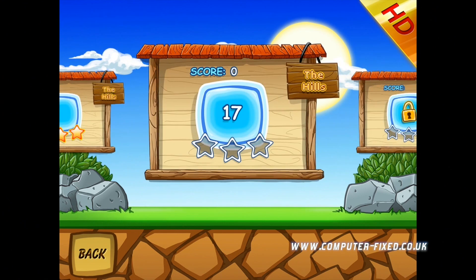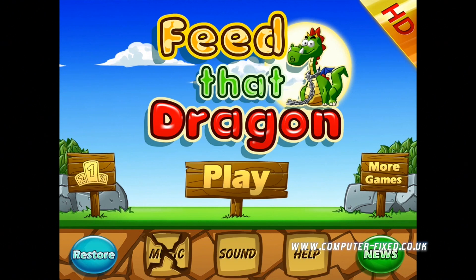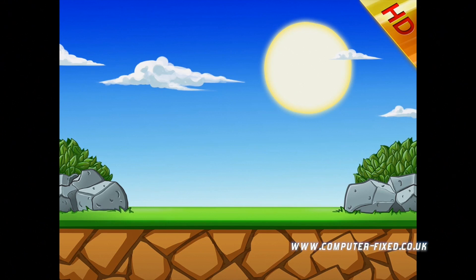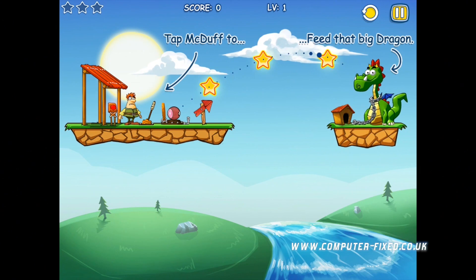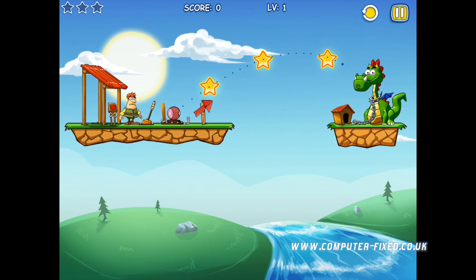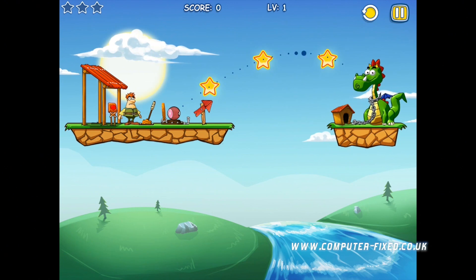So you start the game by going to the hills. What I'm gonna do is return to the beginning and just show you it. Basically what you have to do is get that food over to the Dragon's Mouth, possibly collecting the three stars. If you collect the three stars, then obviously you're gonna complete the game. It's a very similar concept to Angry Birds and all these other games.